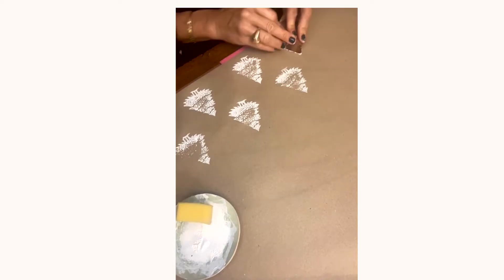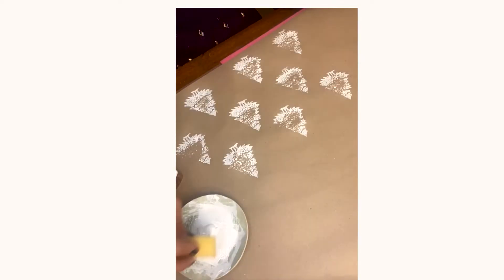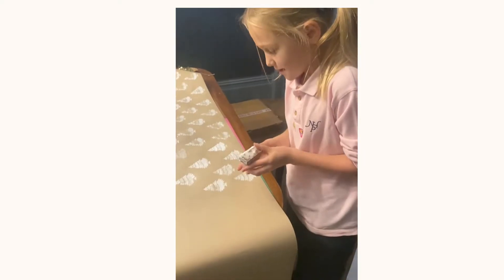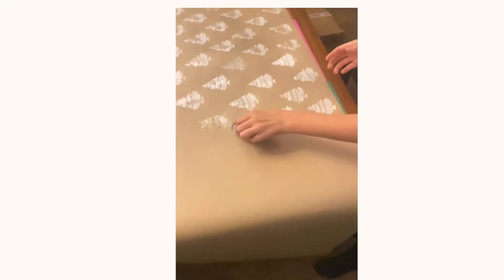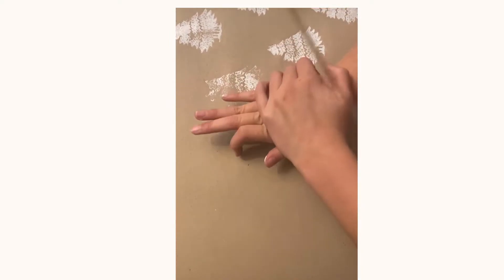Something a bit different, as well as my snowflakes. It's also a really fun thing for your kids to get involved with. My daughter Otterley had so much fun printing her trees.